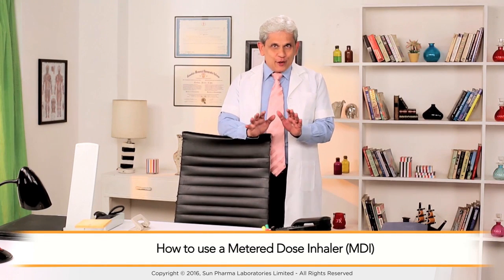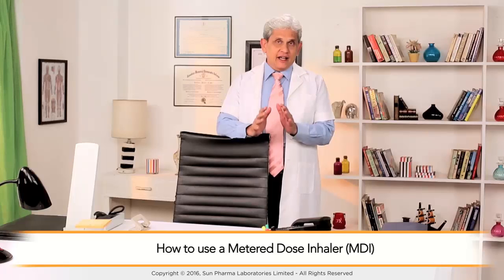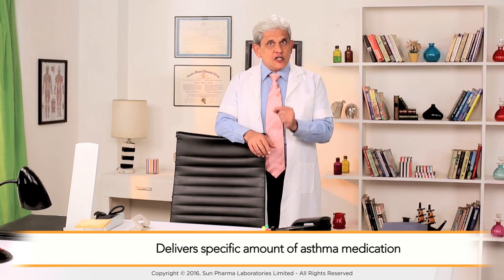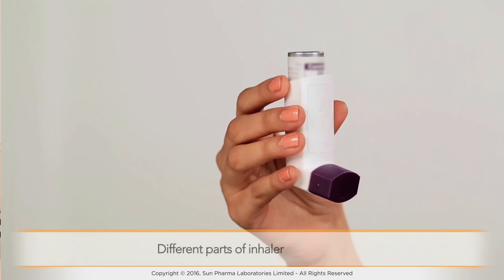Today we are going to talk about a metered dose inhaler, also called an MDI. It is an inhaler which delivers a specific amount of asthma medication as a spray directly into the lungs.